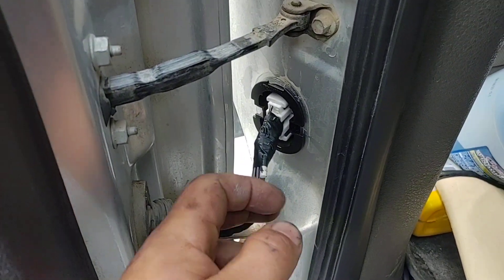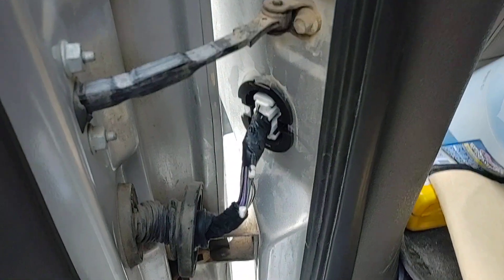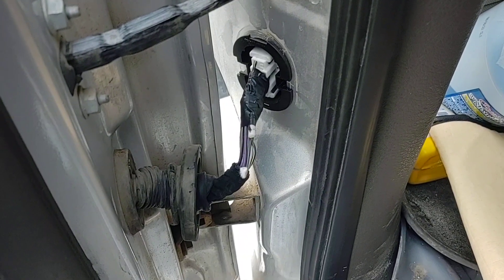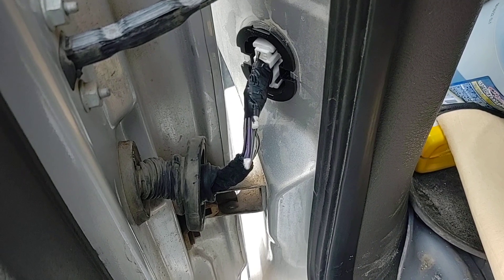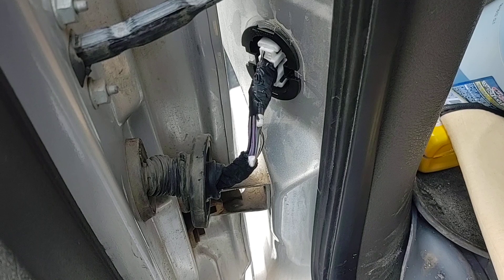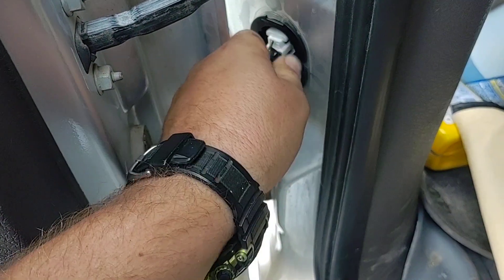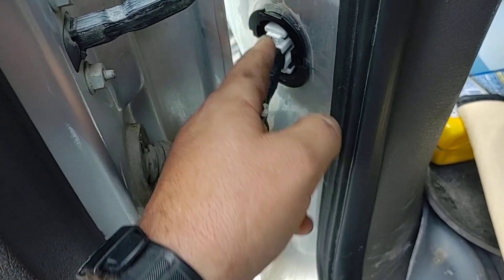Here we have a 2010 F-150. The rear door was causing the instrument cluster to say the door was open all the time. You go around and open each individual door — this truck will tell you which door is open. When we came to the left passenger door, it didn't change, so we knew that was our problem.